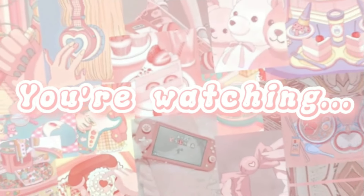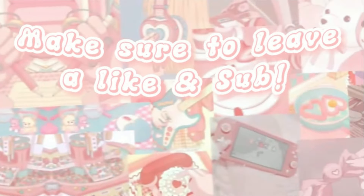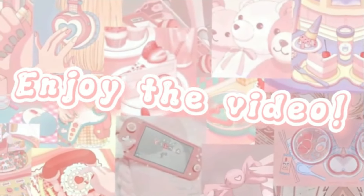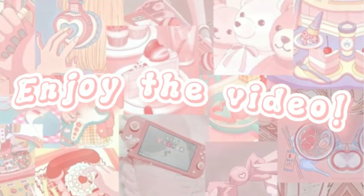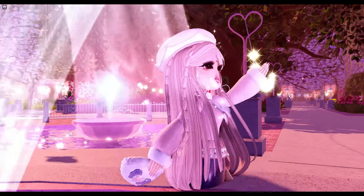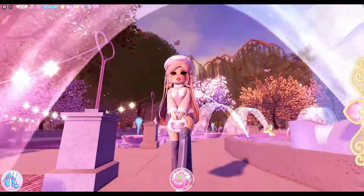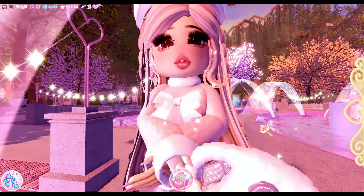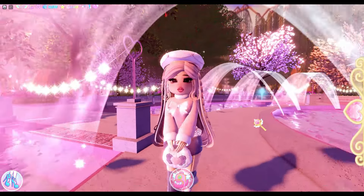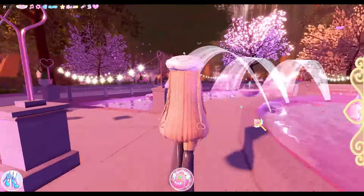Welcome back to another video, it's your girl Sunflower. Today we are back at it again with making more outfits. I know I haven't been posting for a while, but do not worry — I am now back and posting more than ever, hopefully.